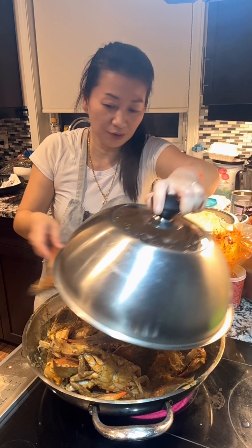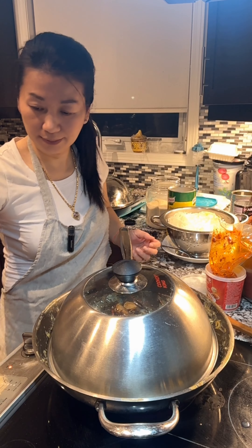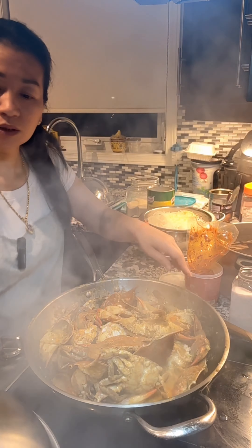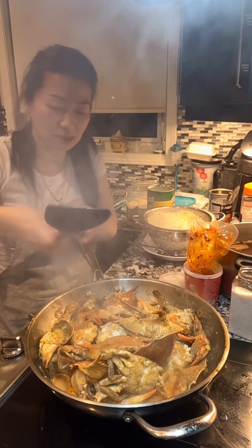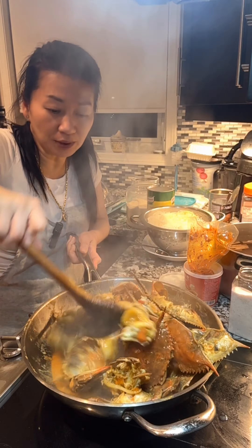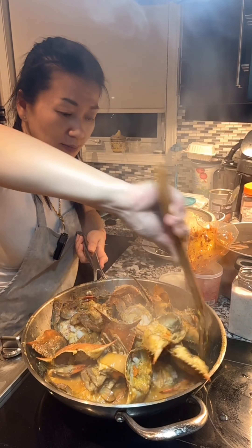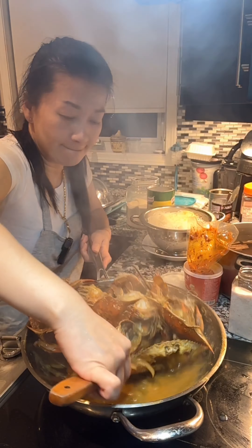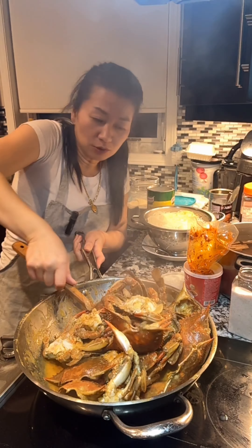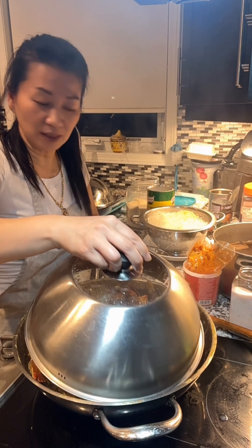Now I'm going to cover another 10 minutes. So after a total of about 15 minutes, come back to stir it — I want to make sure nothing gets burned on the bottom. Stir it every 5 minutes. Stir it a bit more and cover it again. Wow, this looks good. Cover it for 5 more minutes.